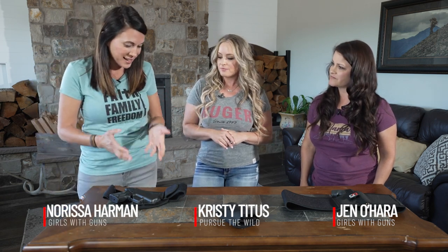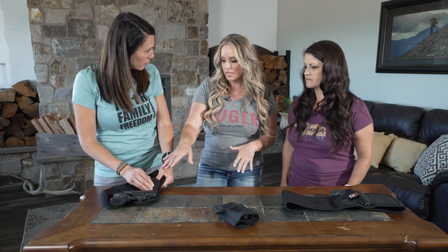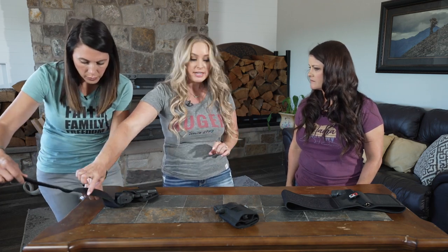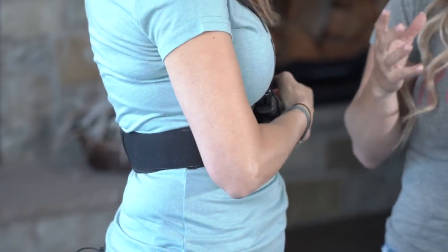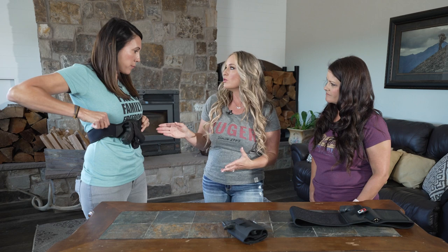I'm really excited to try the belly band — I actually haven't carried with a belly band before, and being that we're all runners, I'm looking forward to testing this out. This particular belly band holster — what I like about it is the actual holster that wraps around your waist is a little more narrow, about half the width of a standard belly band holster. The other thing I really like is the kydex offers a lot of really good retention. The downfall of that is you have to special order this belly band to you and the firearm you want to carry.